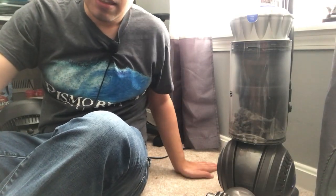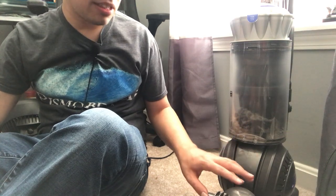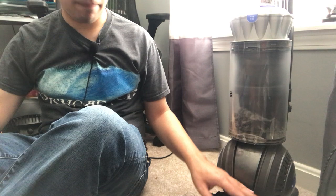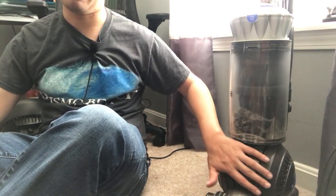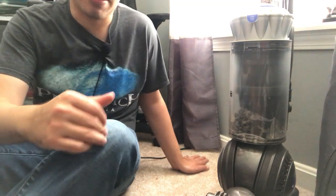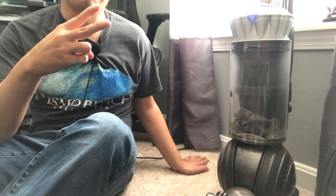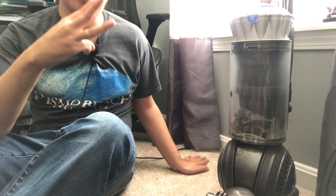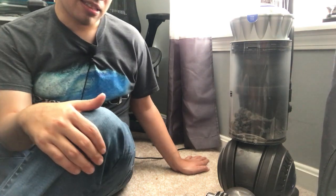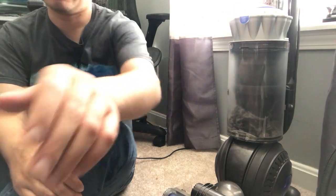Good afternoon guys. It is October 2nd, 2023. In this video I want to go over some maintenance and troubleshooting on your Dyson Ball. This will cover a lot of your Dyson Ball vacuums, including the DC-41, the DC-65, the Dyson Ball Multi-Floor, Dyson Ball Animal 2, Dyson Ball Animal Pro, Dyson Ball Animal Pro Plus — basically anything that has this general design.